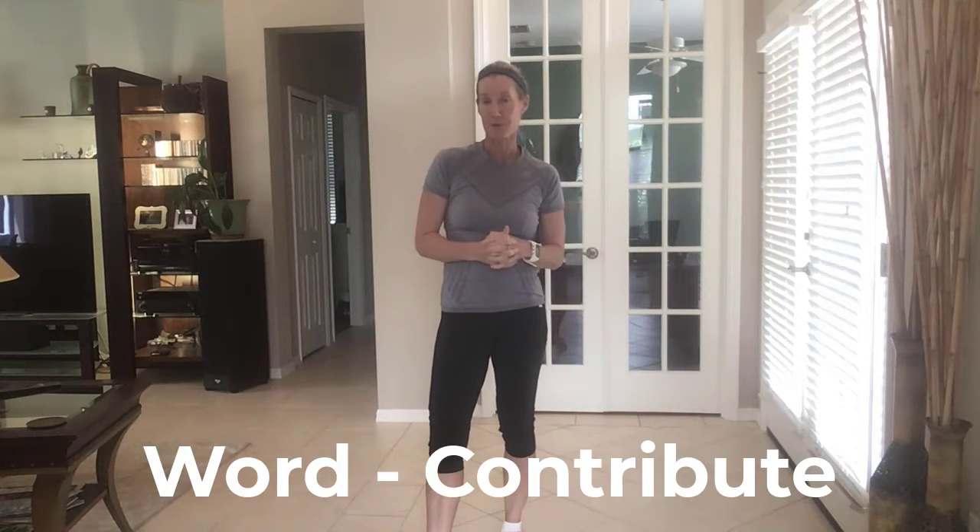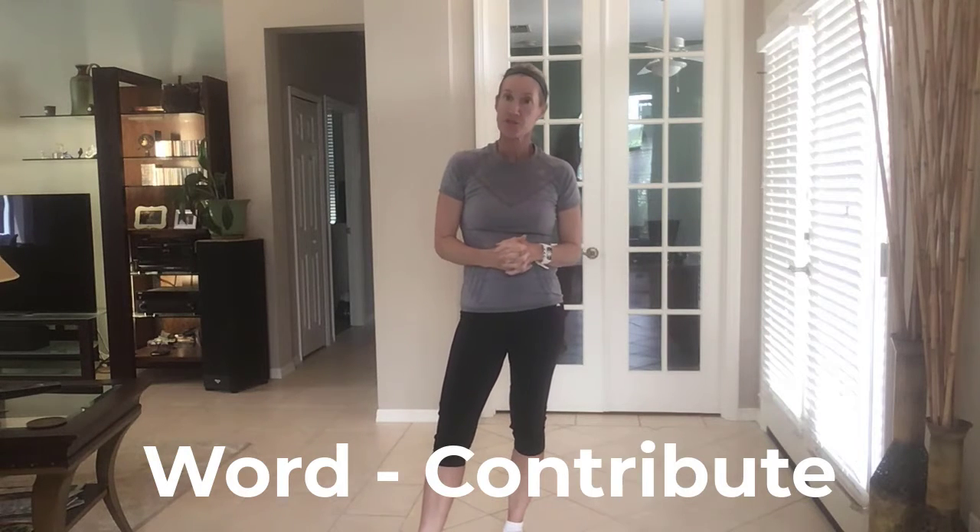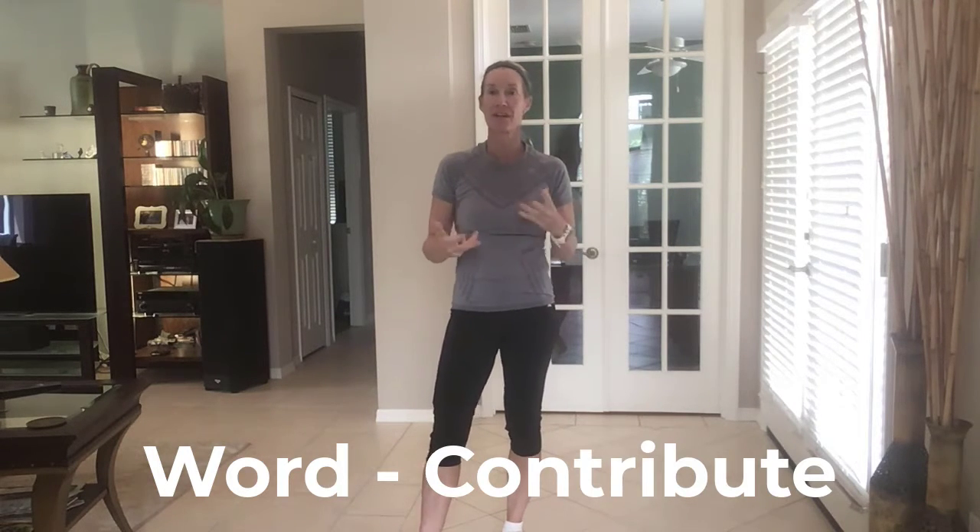Hello and welcome to The Eminem Show. My name is Michelle and our word of the month is 'contribute.' Our energy movement is going to be a combination of a lateral knee drive with an arm pull down. This is another very full body movement that will also elevate the heart rate.